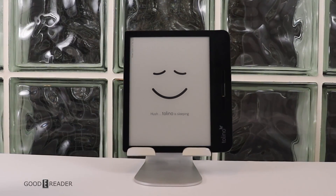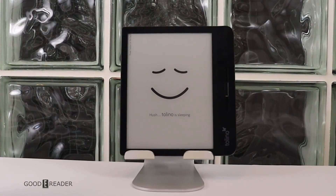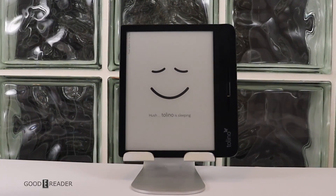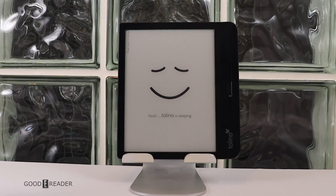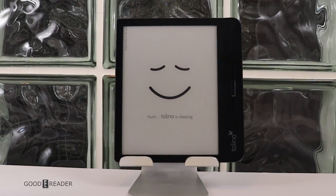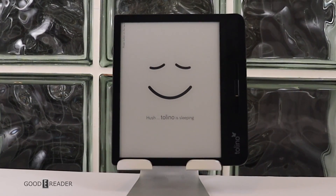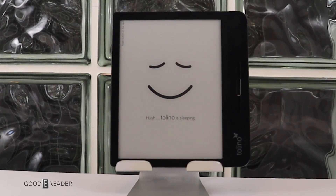The Tolino Vision 5 features a 7-inch e-ink HD touchscreen display. It's waterproof and has a front light and color temperature system. There's 8 gigs of internal storage and it's running a Freescale 1 gigahertz processor, 512 MB of RAM, and it supports EPUB, PDF, and text.